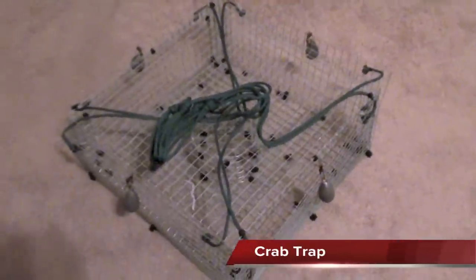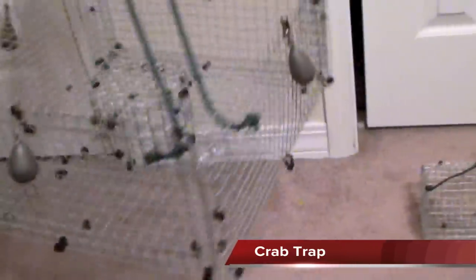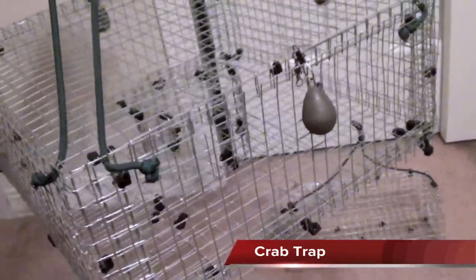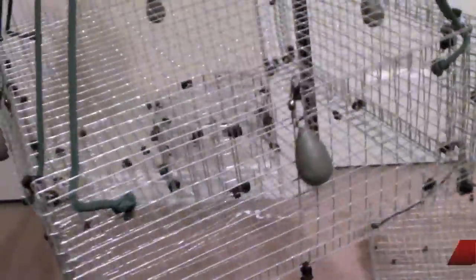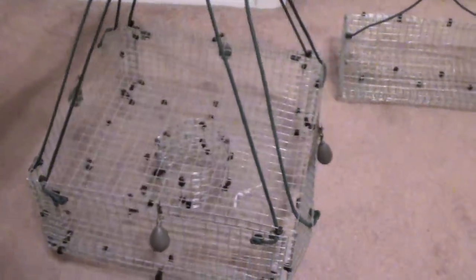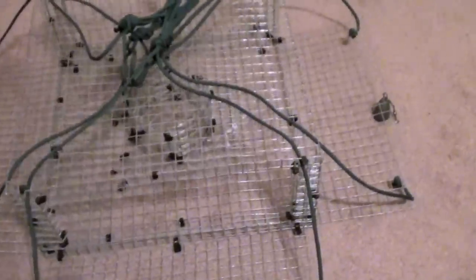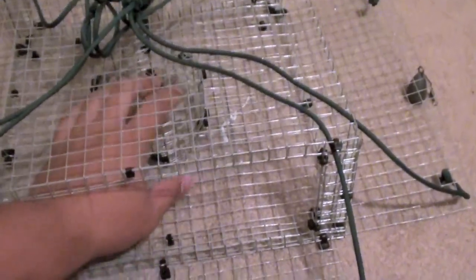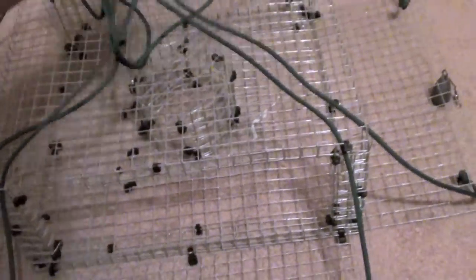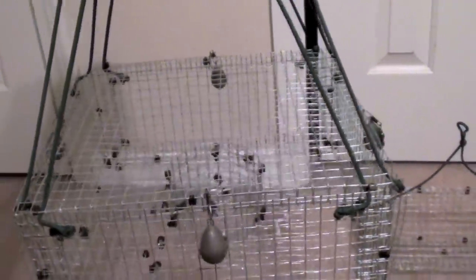The next one over here is a crab trap — this is a four-door crab trap. The dimensions on this are 12 by 5 by 12. It has a little bait box right in the middle. Whenever this crab trap hits the ground, all four doors open. And then when you're ready to pull the trap back up, you just snatch it — doors close, crabs are trapped.